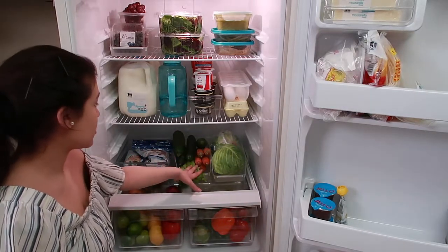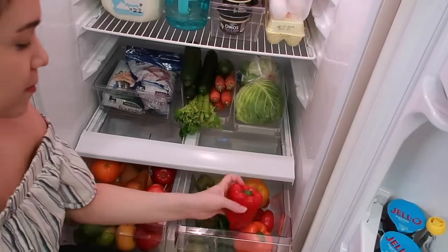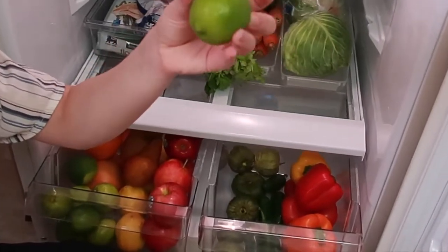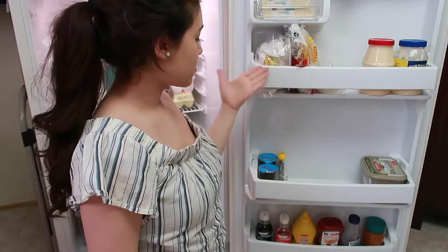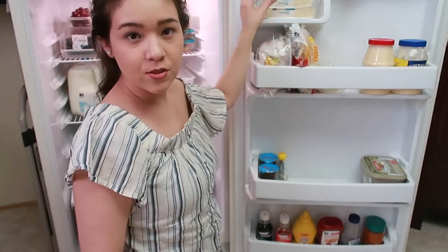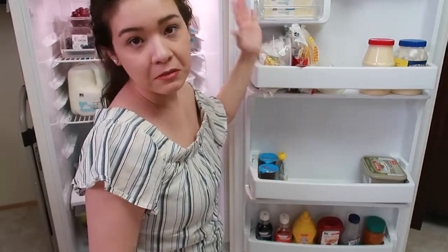I also have some veggies at the bottom. Down here I have one drawer for this kind of skin-type produce, and this one has everything with that type of skin — apples and pears. This side of the door is best for any condiments, sauces, et cetera. I did put some cheese here. I think this slot is for butter, but we don't really have butter sticks — I just have mozzarella. I know they should be in the middle, but for me they work best here.